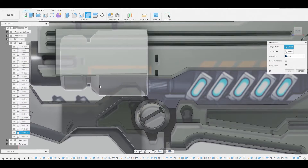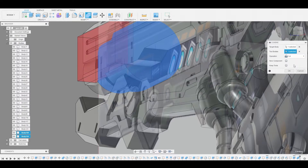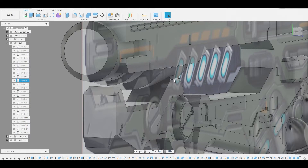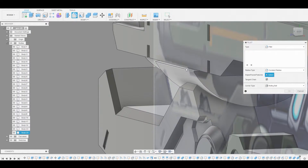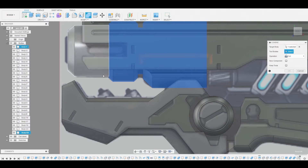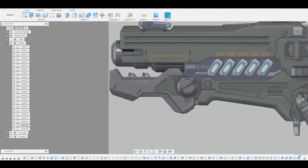I'm going to fill off these bottom edges — hit F and round them off underneath this little guard. Hit okay to finalize that. Now I'll combine these parts together into one body. If we need to separate it we'll do that later, but for now let's get this internal piece done.